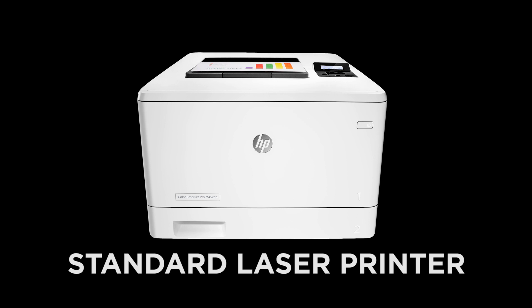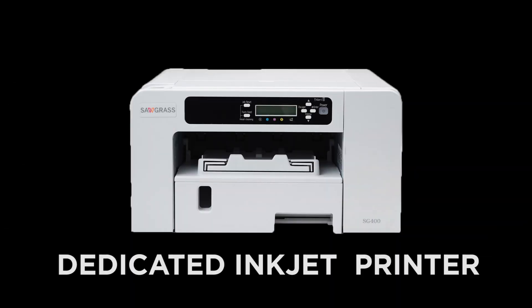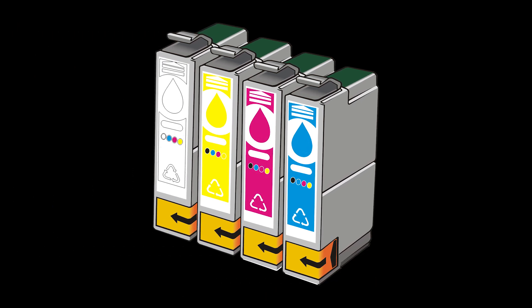Laser transfer paper can work with a standard laser printer, whereas dye sublimation uses a special dye-based ink and needs a dedicated inkjet printer. In the case of a laser toner printing system, you can swap between CMYK and CMYW cartridge configurations so that the same laser printer can be used for both regular office printing and white or even neon toner printing.